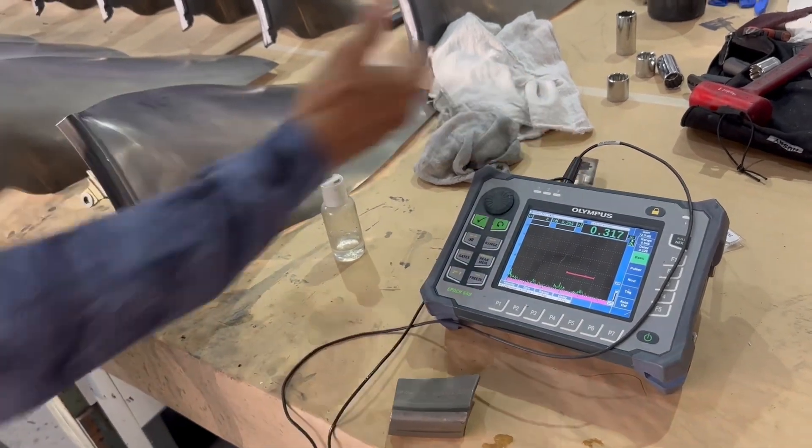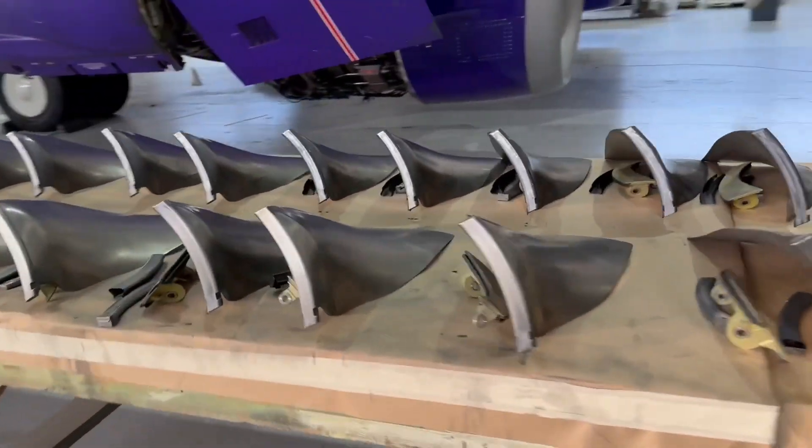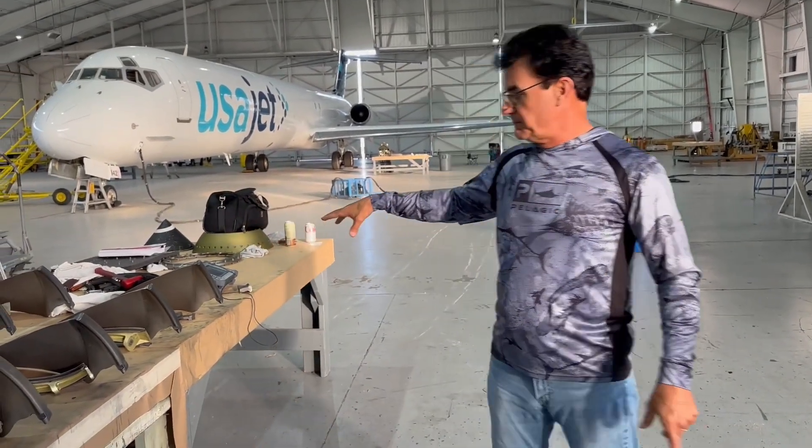Oh, by the way, you like my shirt? My wife gave it to me for my birthday — full camouflage fishing shirt. Because after today's inspection, when I fly back tomorrow to Miami, we're going fishing. So stay tuned for that, and check out all these blades right here.